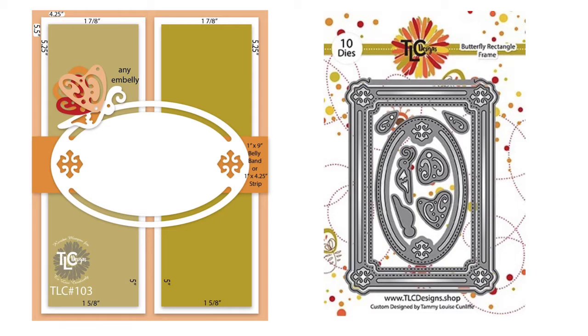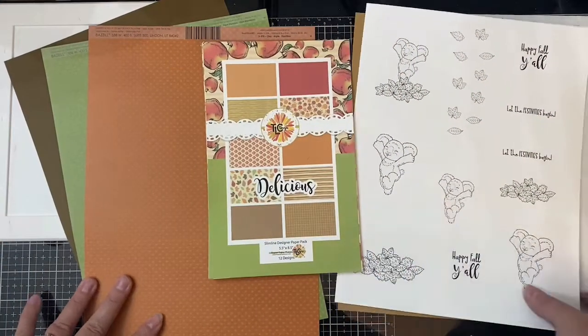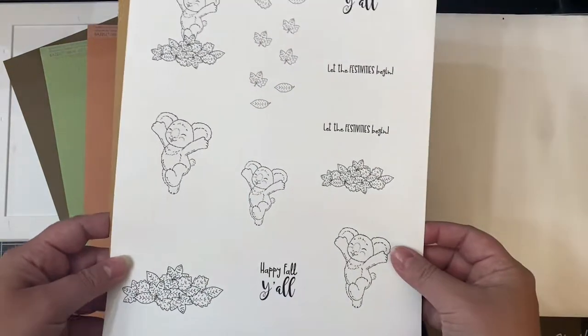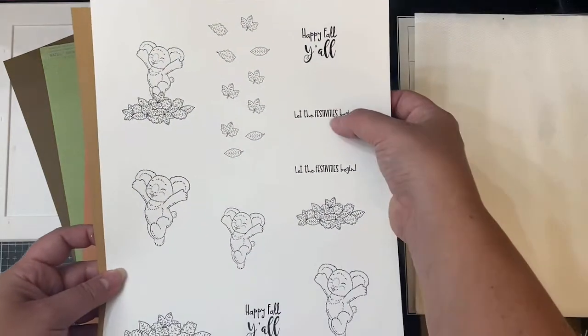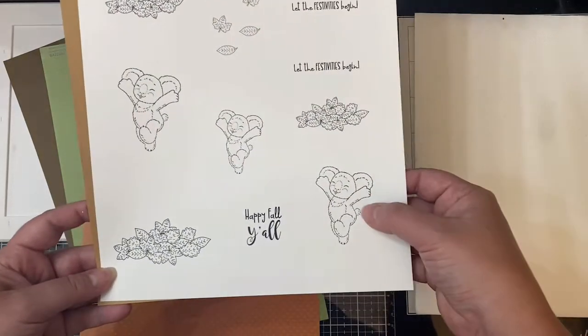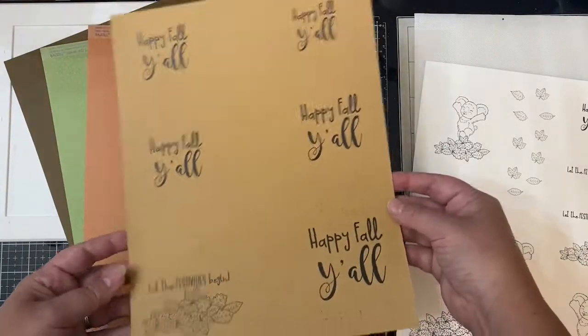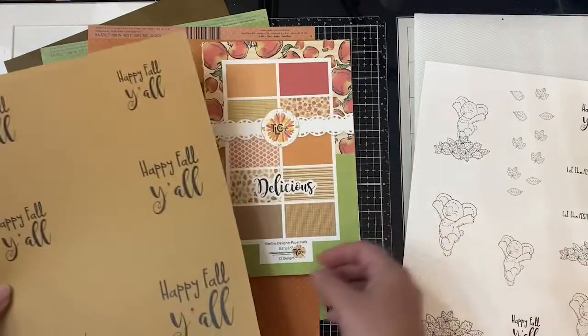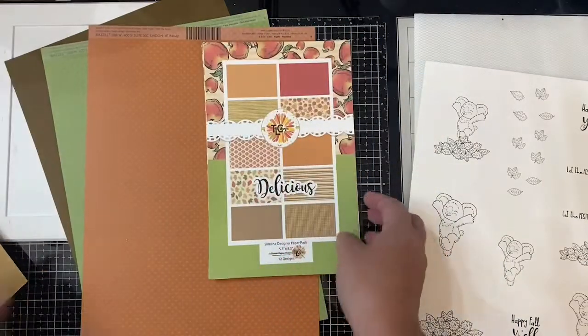There's really a lot that you can do with this sketch, and today I'll be sharing two different fun fold cards: a gate fold card and a Z-fold card. These are the Festive Friends digital images that I printed out using my laser printer. I made several different sizes of the koala and the sentiments because I wasn't sure which size I wanted to use. I also printed the Happy Fall Y'all sentiment onto some craft paper, and I'll be using the one in the top right-hand corner because it's a little bit smaller and fits best inside that oval piece.